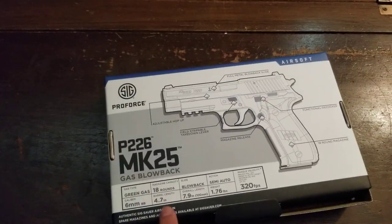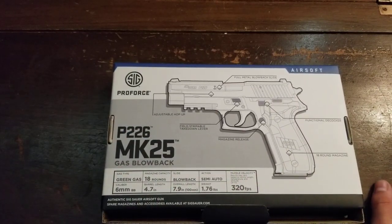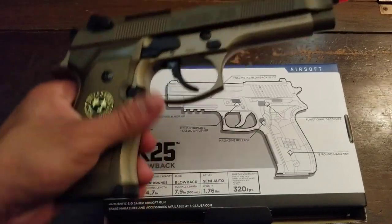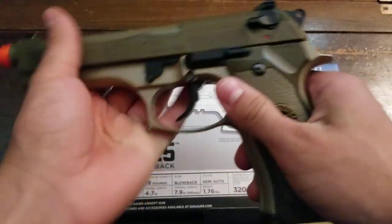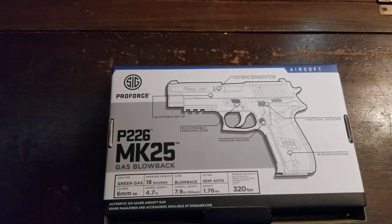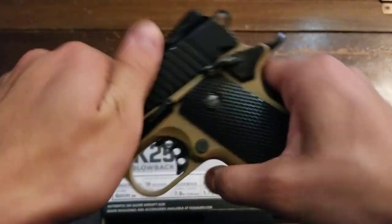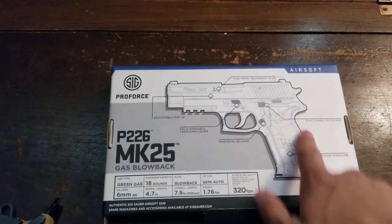So far they're not selling any extra magazines for this gun, which is a bummer. This is a full metal slide but the frame is polymer, just like a Marui — the frame feels similar. This does not feel like a full metal gun; the slide is metal but the frame is polymer.